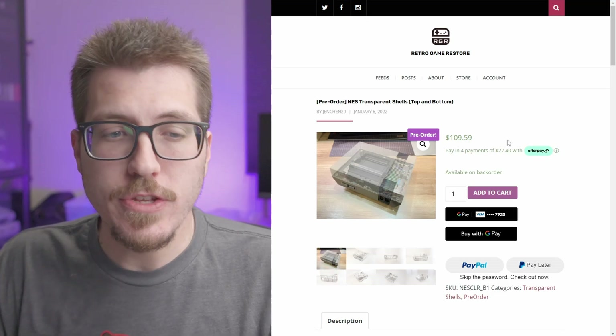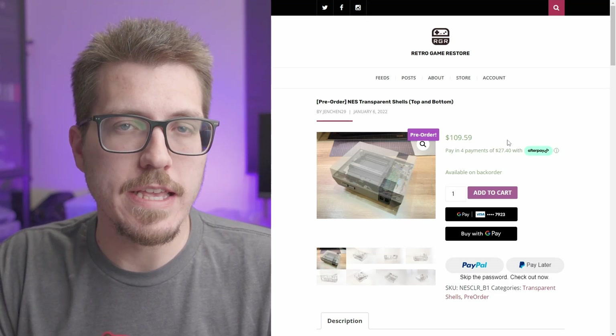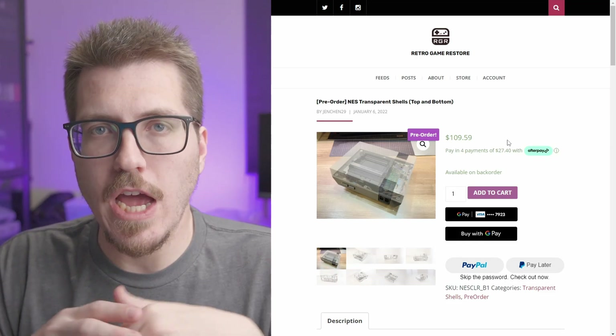Let me know in the comments — do you think I should buy one of these shells? Would you like to see a video of me putting together one of these with an OpenTendo? Let me know in the comments below.